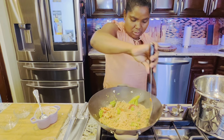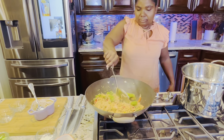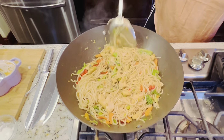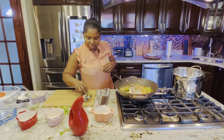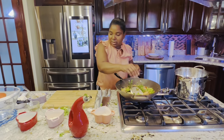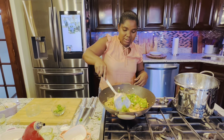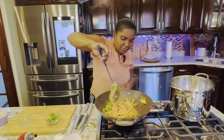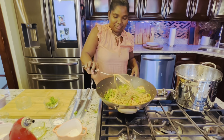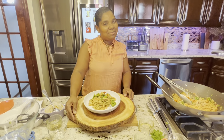Looking good! Leave that for three minutes, then it's done. Now it's ready — I'm closing the fire, adding the cilantro and the rest of the scallion. Now I'm going to do the plating for you. Isn't it beautiful? Guys, this is the final product. Enjoy the meal. Bye-bye!